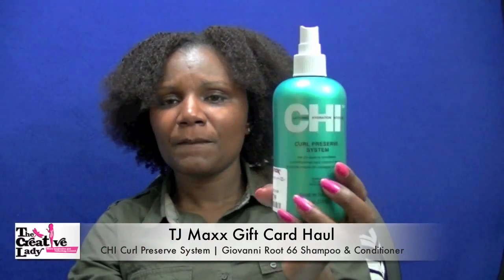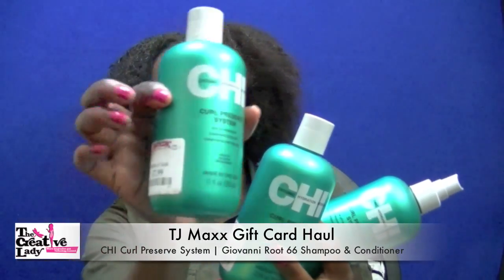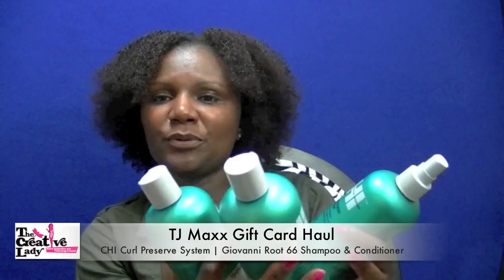When I was in TJ Maxx with a gift card, I found this Chi Curl Preserve System. I haven't used it yet but the products were each $7.99, and they're low pH. I'm curious to know how these products — which claim to be a low-pH leave-in conditioner and shampoo — are going to work for my hair as compared to the Kimi tube leave-in conditioner recipe.